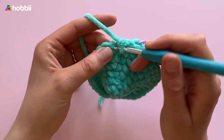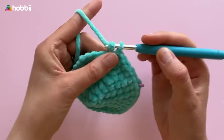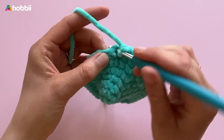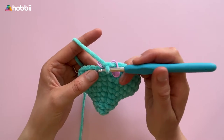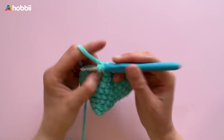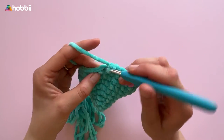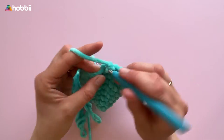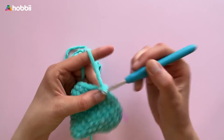Afterwards, crochet 2 rounds with single crochets in each stitch. We'll crochet 1 more increase in round 10: 1 single crochet into the next 5 stitches and then 2 single crochets into the next stitch — we're up to 42 stitches now. Rounds 11 and 12 consist of 1 round of single crochets, so 42 stitches in total.